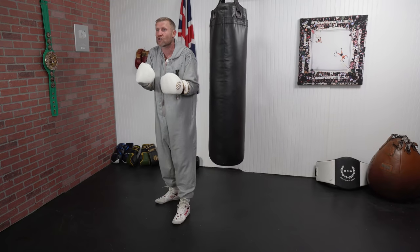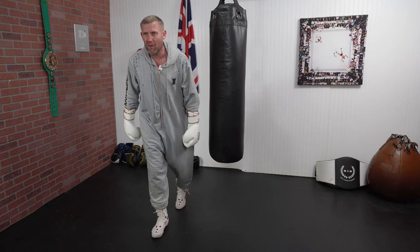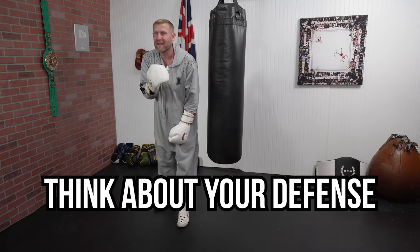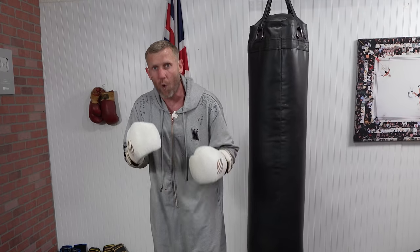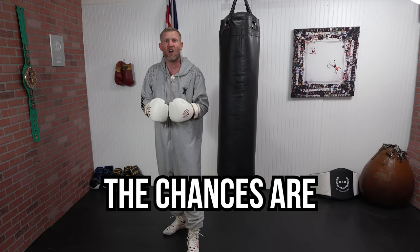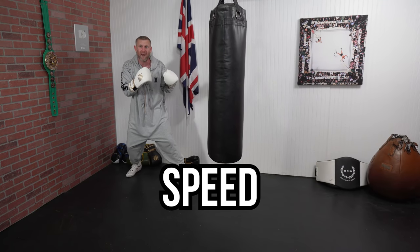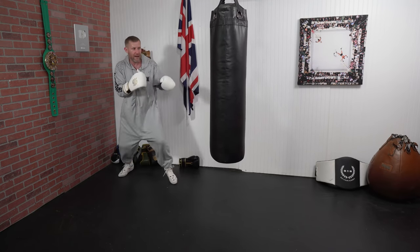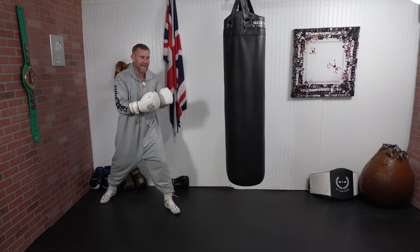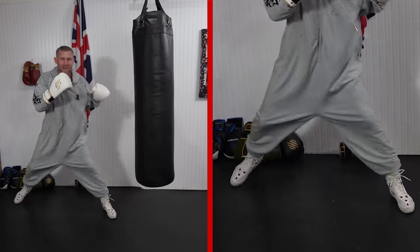When you start throwing it correctly — with speed and accuracy — that is when you're going to have a ton of success with it. When I was throwing the jab to the body in fights, I used to think about my defense first, because I know I'm open for that right hand over the top. If you're expecting a punch coming at you, chances are you won't get caught with it. I would go for speed rather than power — step in and step straight back out of range.